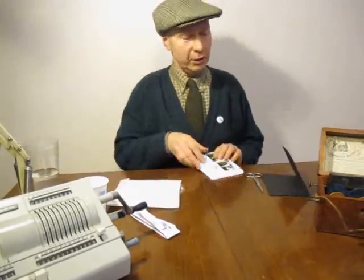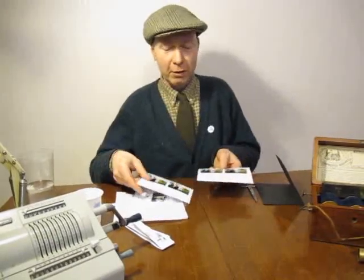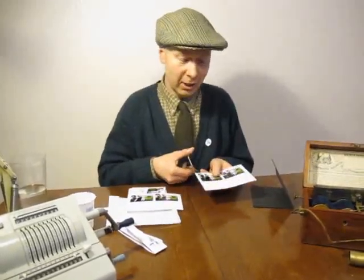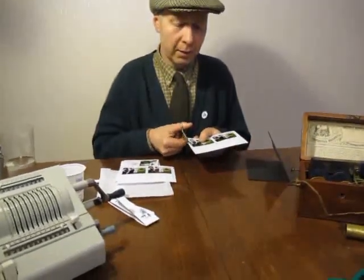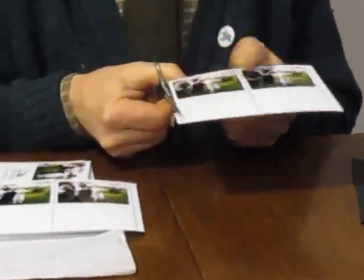The first thing you have to do is cut up all your photographs. The photographs have lines on, you have to carefully cut along each line like so. Make sure you do it carefully because we want your Flickbook to be nice and neat.